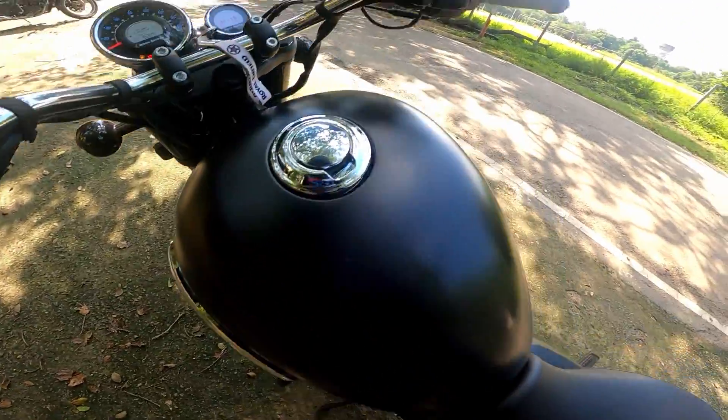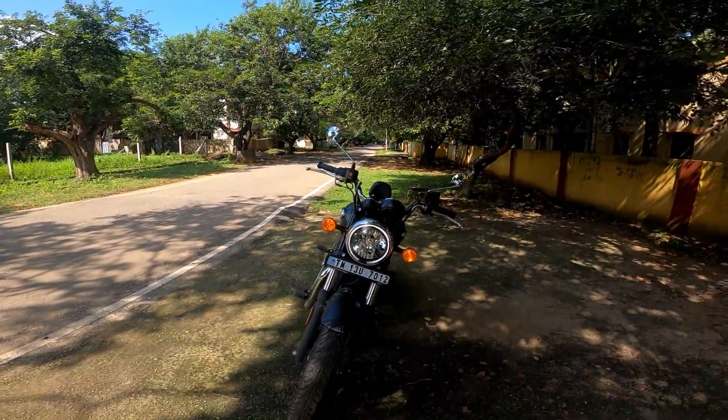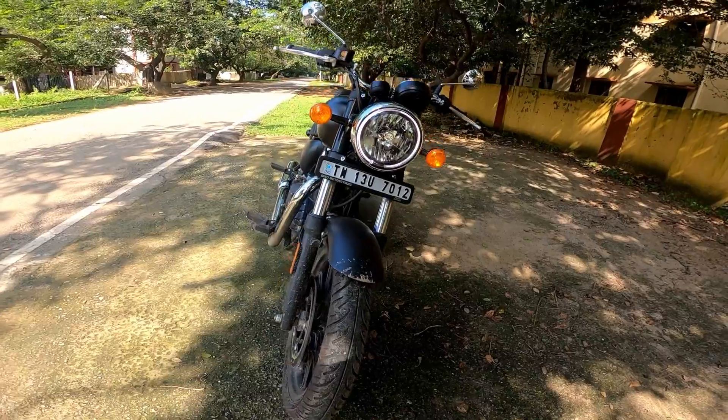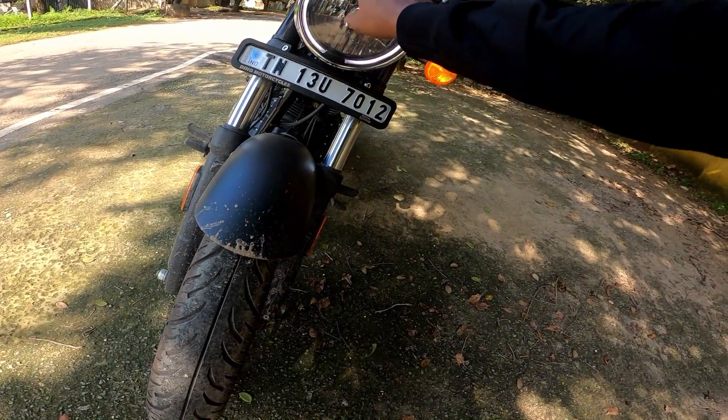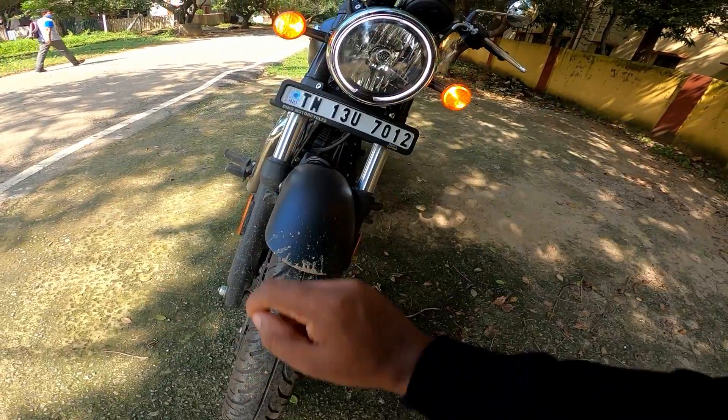There is an engine cutoff feature on the stand. I'm a little disappointed — I have a headlight with halogen. It's a very small disappointment. This is a DRL LED, but the headlight itself is halogen.